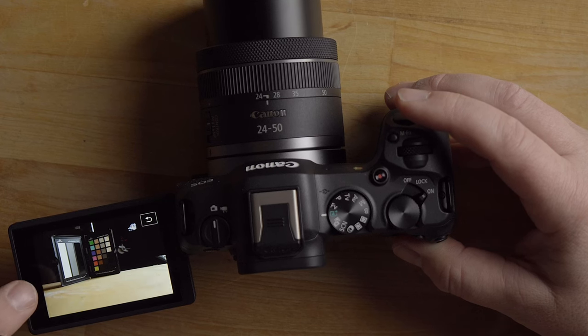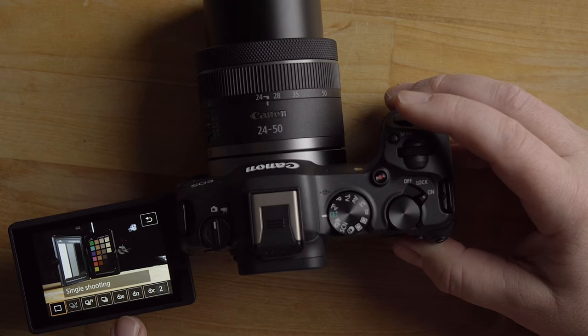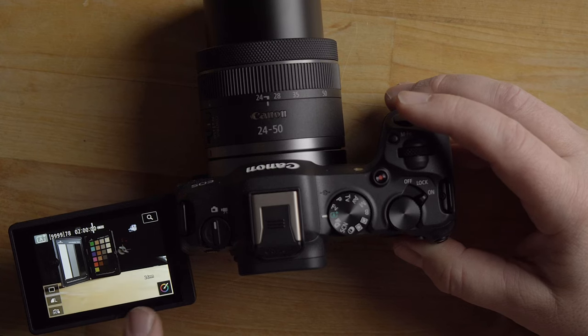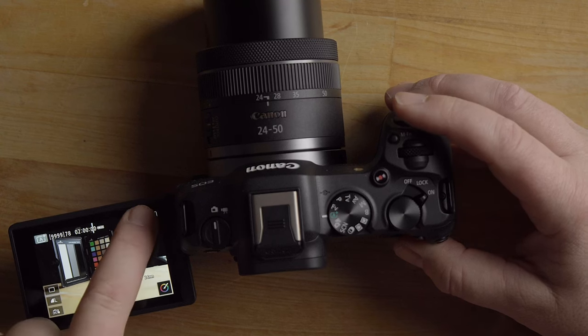If you want to change your drive mode, hit the top button to bring up drive mode options. It's currently set to single shooting. You have self-timer options and rapid-fire continuous shooting modes available here if you're shooting sports, for example.